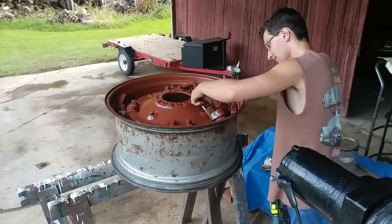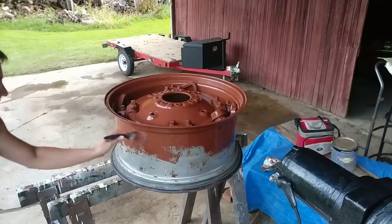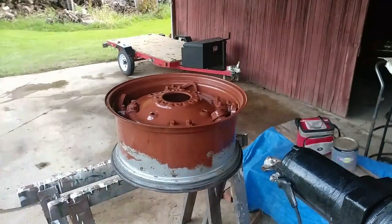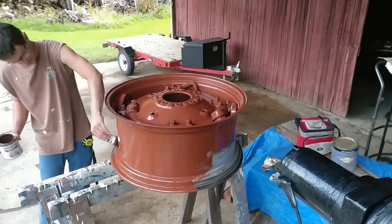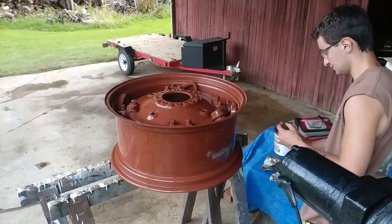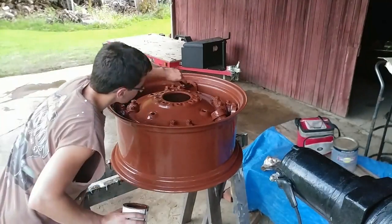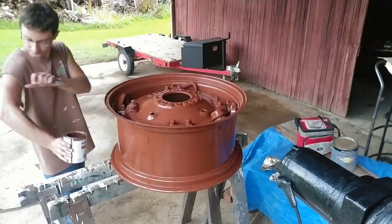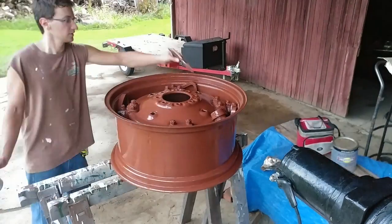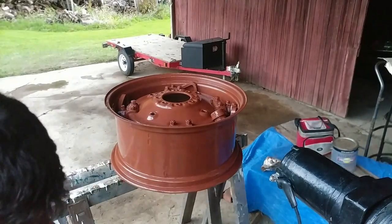I made sure to paint my welds where I had welded that valve stem guard on, because the welds — which makes sense — are the first things to rust on something if you don't paint them. That's why I made sure to paint the inside and the outside of the valve stem guard and try to do the best job that I can. I'm really glad I did this; even with it being brown, I think it looks pretty good.